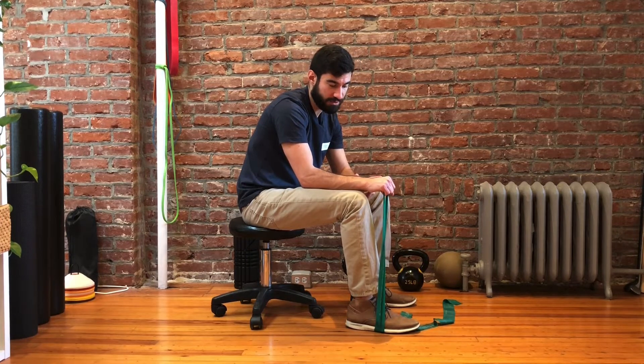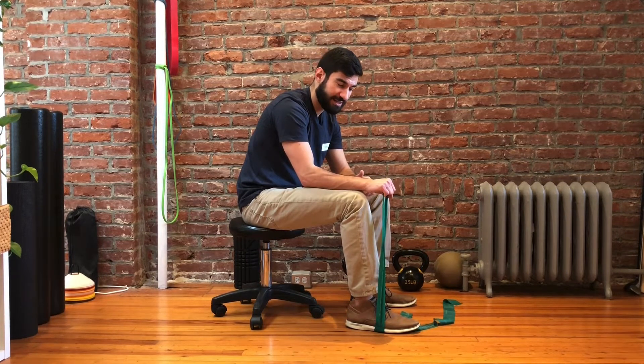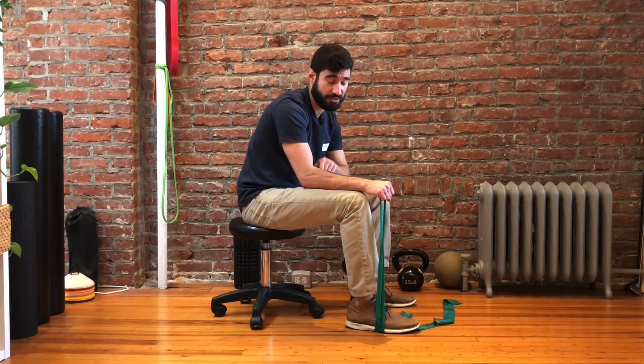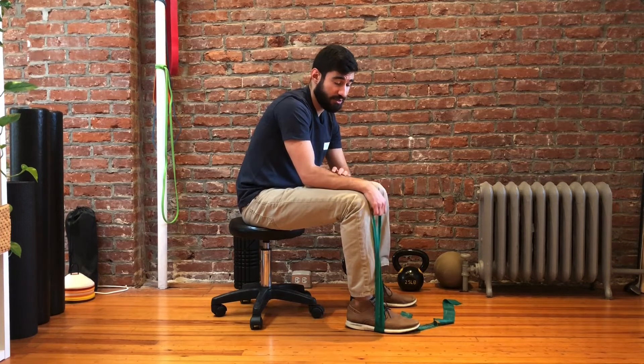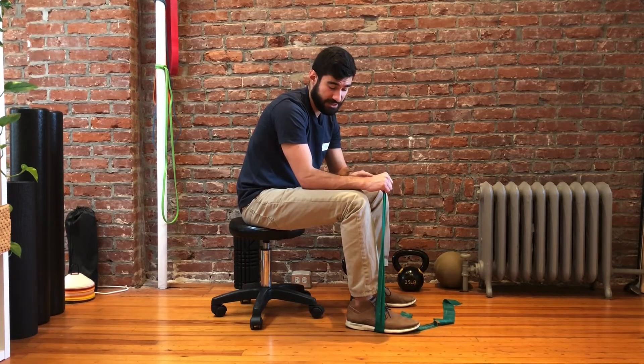We also want to make sure that the palm is face down. It doesn't have to be actively rotated in, otherwise it starts to work the pronator muscle a little bit too much. At the same time, we want to make sure that the thumb isn't up, because that's working the wrong muscle — that's the brachioradialis instead. So when we find that neutral position, we should feel it within that range.